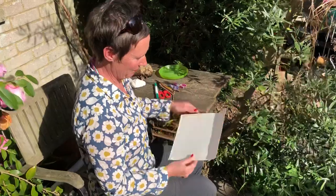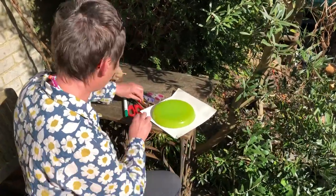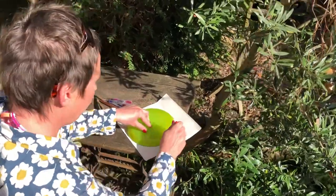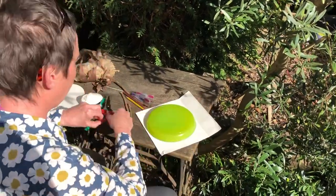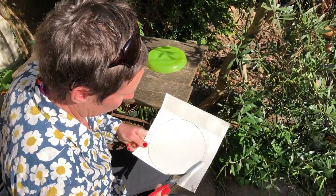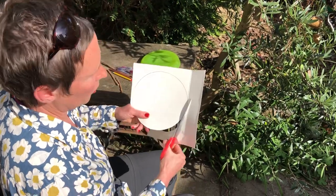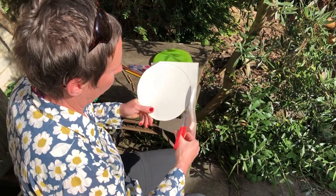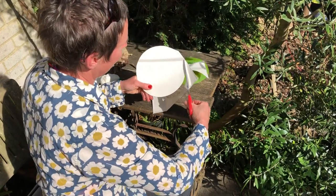I've got a piece of card here. If I put it on a plastic plate, I'm going to draw a circle around my piece of cardboard, cut it out, and I'm going to use it a bit like a clock. It's the same shape as some of our clocks at home, isn't it? A circle.